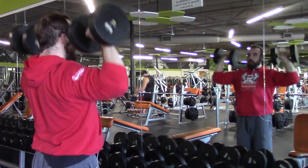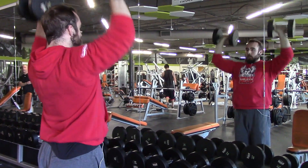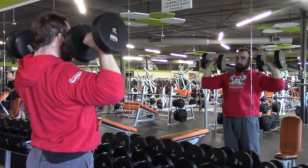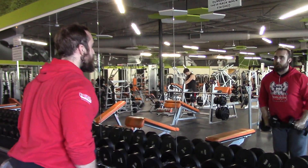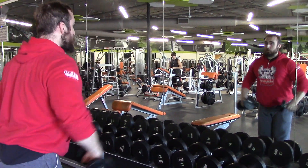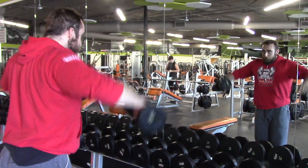I usually base my arms and shoulder day around a combination of pressing movements and doing flies for my shoulders. And then when I go into my arms workout, I usually just do a little bit of a superset between doing some kind of bicep curl and tricep exercise — usually cable bicep curls and tricep pushdowns with cables.